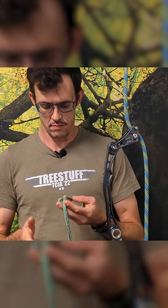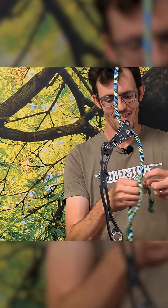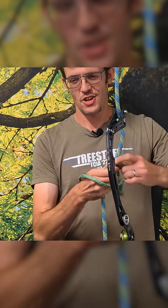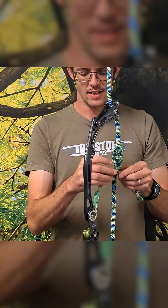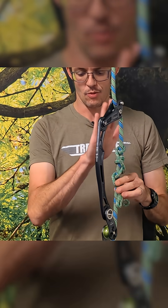Next, we're gonna need a carabiner and a Prusik. We'll go ahead and install our Prusik here. You can use a variety of knots — you're gonna want to watch that the overall length of your Prusik hitch isn't so long that it's gonna impact the rope wrench.